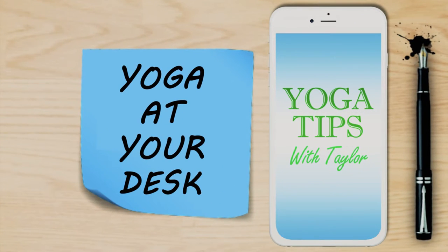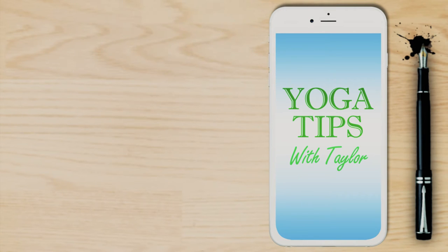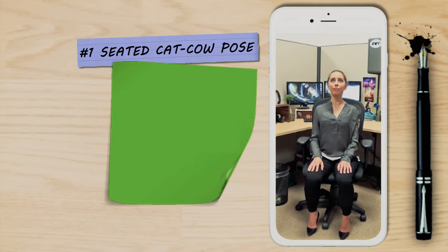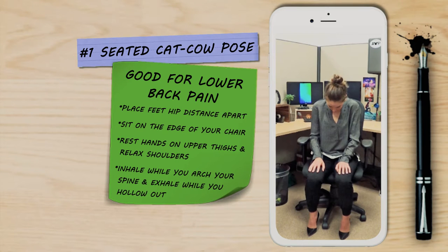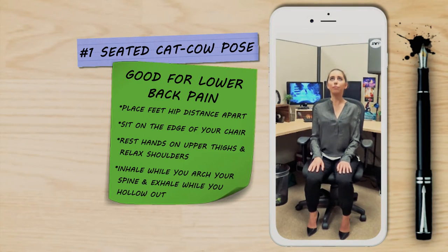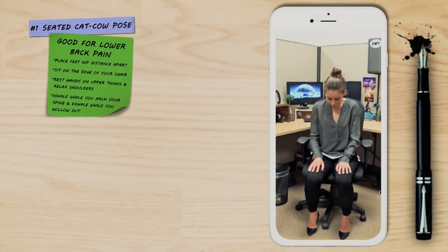Here are some great poses that you can do while you're at your desk at work to help you get through your day. This first pose is the seated cat cow to combat pain in the lower back. Place your feet hip distance apart and sit on the edge of your chair. Rest your hands on your upper thighs and relax your shoulders. Inhale while you arch your spine and then exhale while you hollow out.